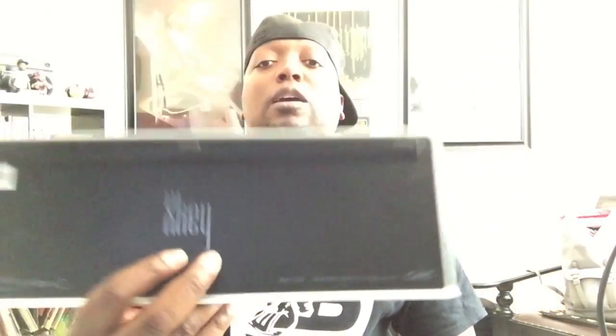That's the CME X-Key 25 — two octaves, USB. Pretty simple, gets the job done, and I still use it. But now we have something a little cooler, and that is the CME X-Key 37.